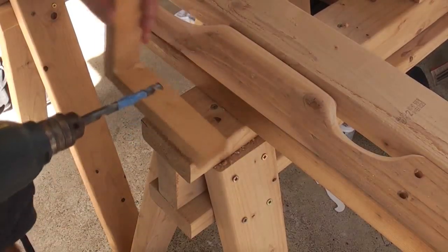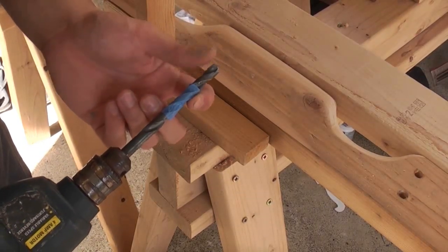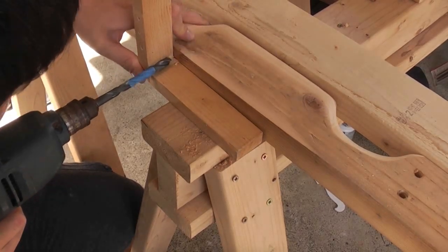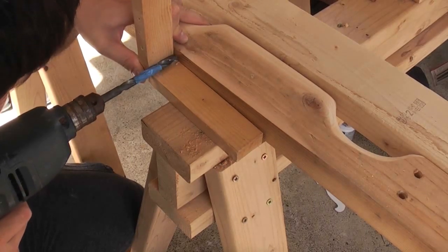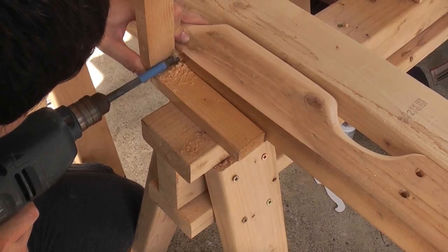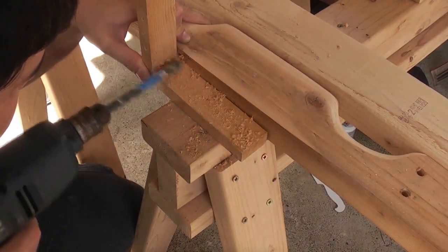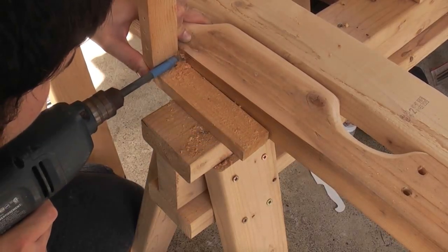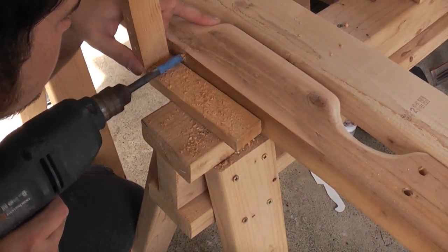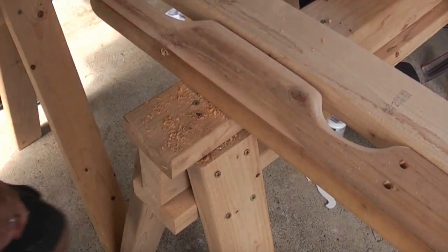So now I'm going to be drilling the holes for my posts. I'm going to be drilling an inch deep, so I've gone ahead and taped this off so this portion here is one inch. So here we go.